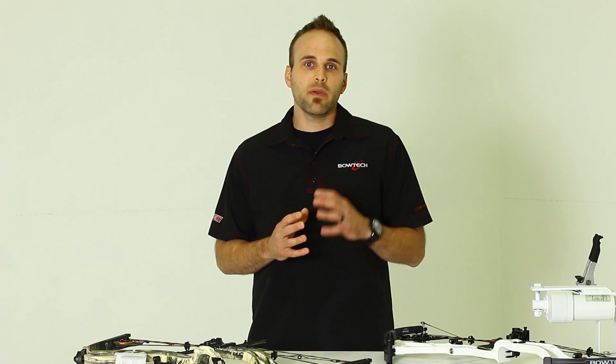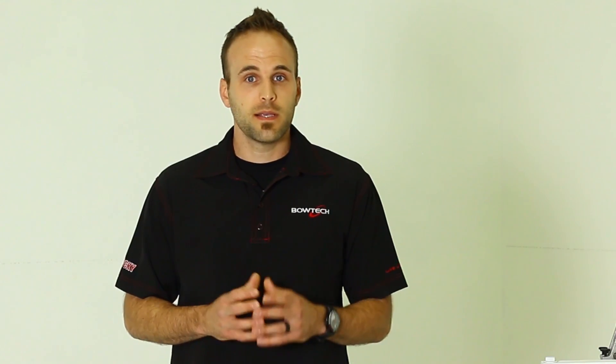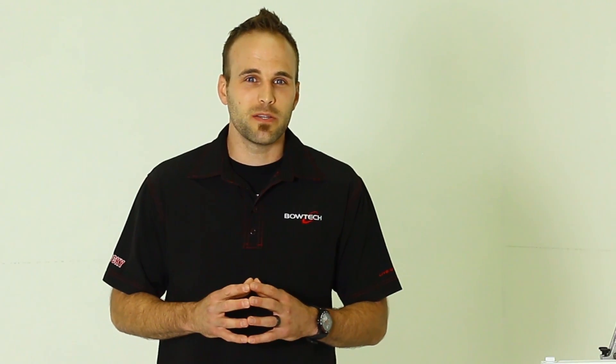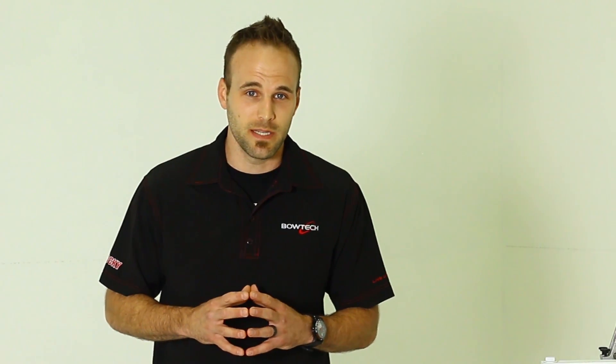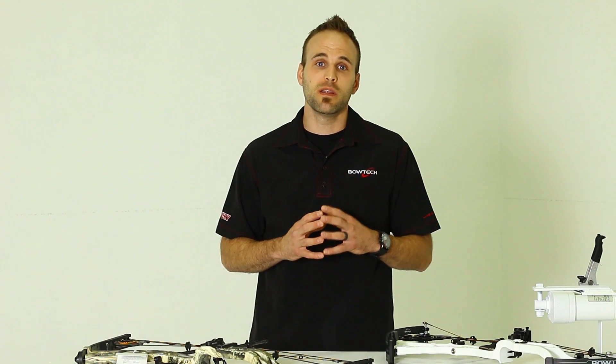By doing this, Bowtech has achieved three things. We have now captured the use of the whole limb rather than just flexing it at the front. Secondly, we've created a riser that behaves like a deflex riser with the speed of a reflex riser. Lastly, the CPX design distributes sound and vibration away from the shooter, creating unparalleled sound and vibration dampening. No other riser on the market can provide this combination of speed, accuracy, and stability. Look for center pivot extreme risers within the Bowtech family of products.